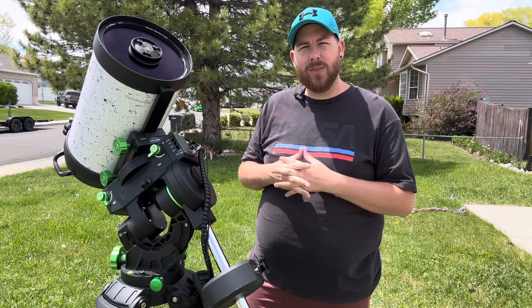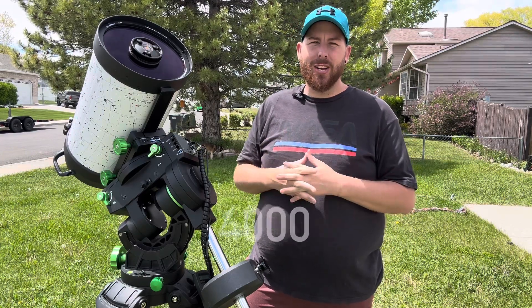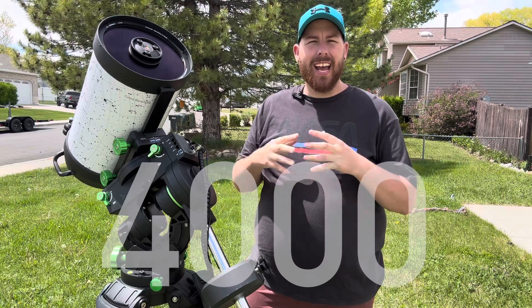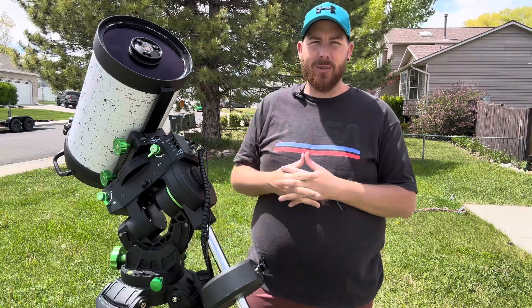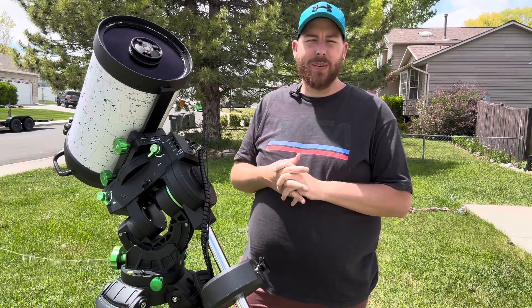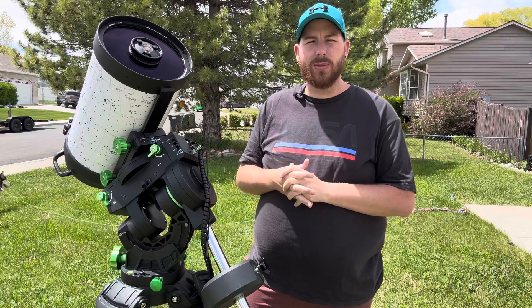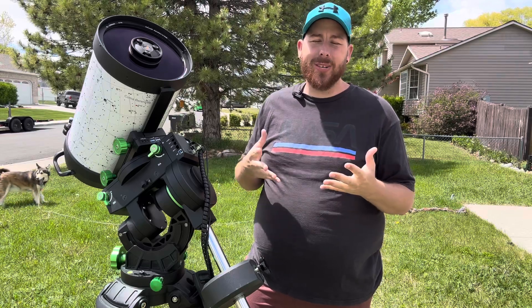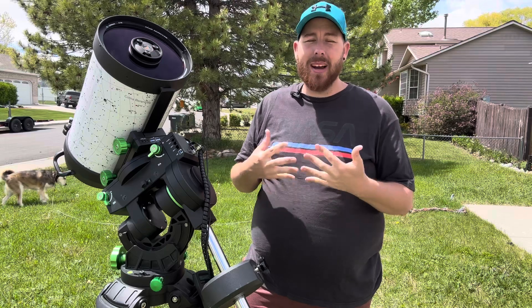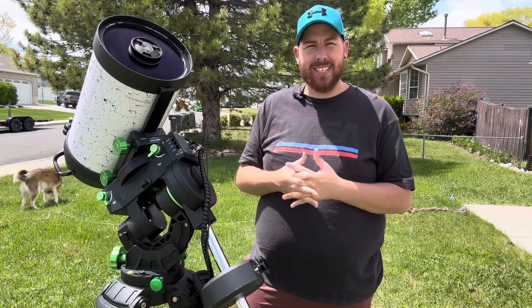Before we get into this review, I want to say thank you so much. We have passed 4,000 subscribers here on my channel. I am so grateful for each and every single one of you, and there is obviously a ton more in the future for astrophotography and reviews going forward. I hope you'll stick around and we can continue to build this channel together and share my love for the night sky.